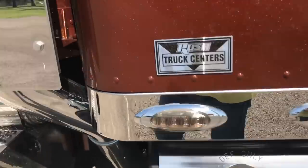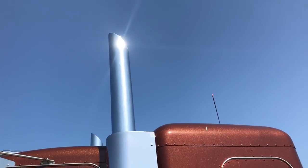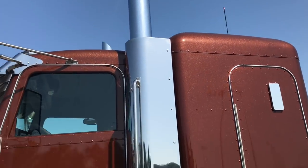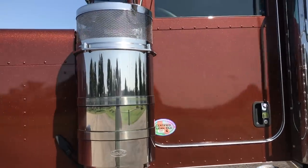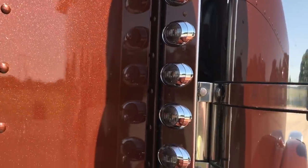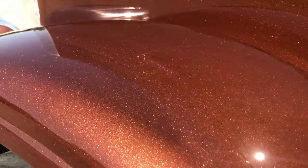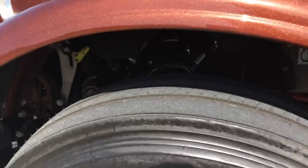The Phoenix LED lights — we did all smoke lights and I think that turned out really nice. Polished DEF tank cover, seven-inch stacks with miter cuts on this one, polished battery box, polished air tank, premium air cleaners.